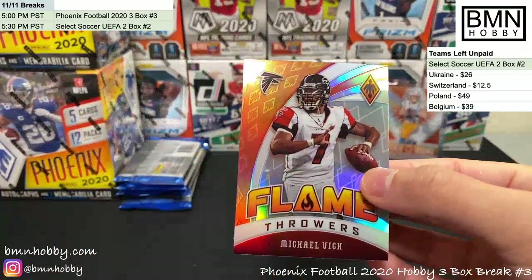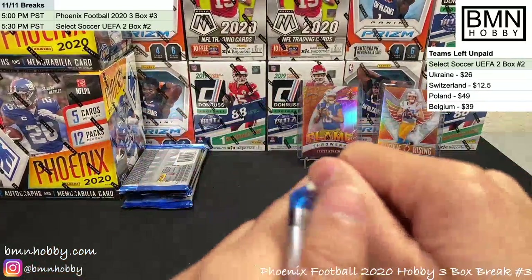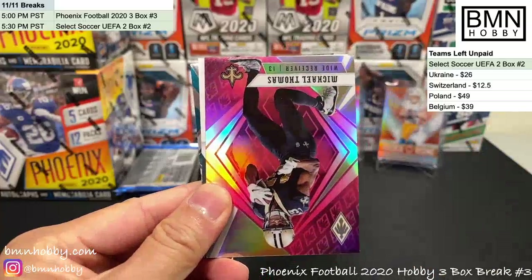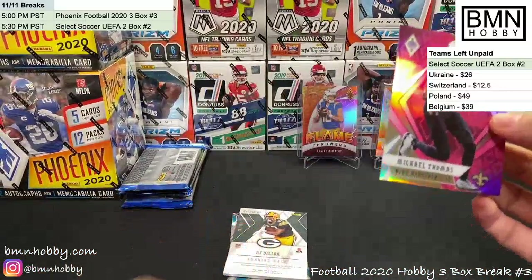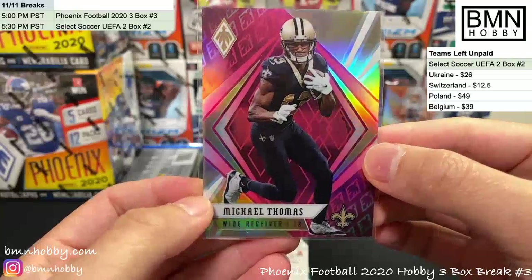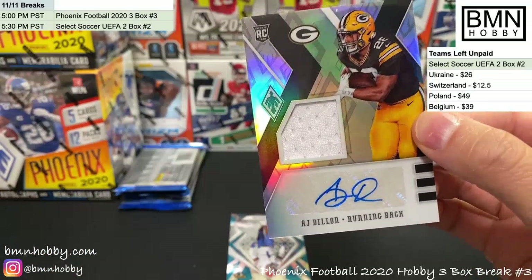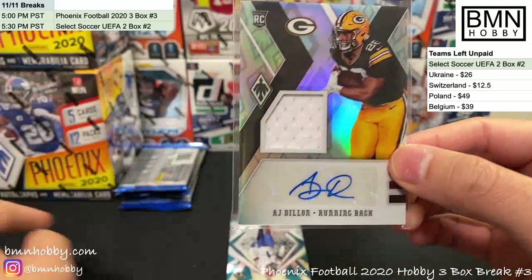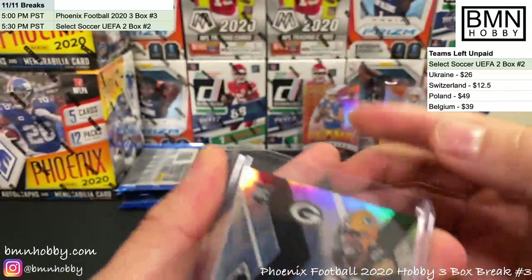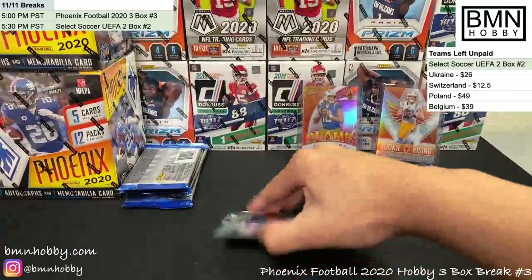A Michael Vick card — very cool, wish it was Eagles but it's pretty nice. Congratulations to the Chargers spot — this is only box one and you're killing it! Ryan Fitzpatrick, Amari Cooper, Mike Thomas pink 187 of 199. And boom — AJ Dillon RPA! Not a fan of the napkin patches, but they're lower numbered. AJ Dillon 199 of 299.